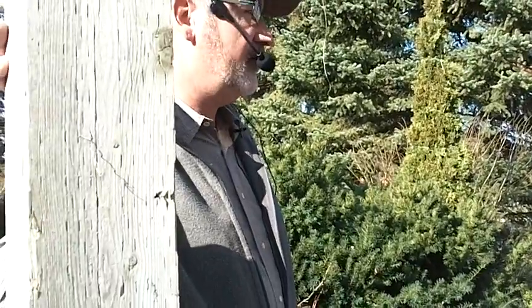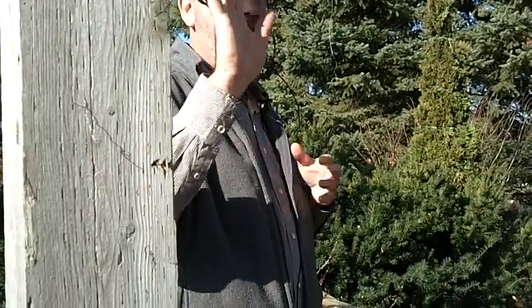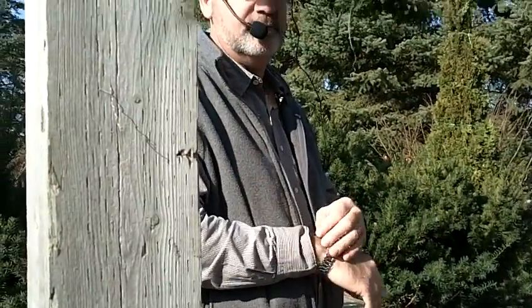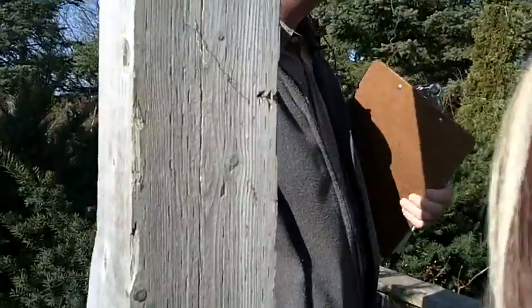Espalier means to train something up against a wall. It's a very old Victorian technique — they used it in Victorian gardens to grow tender fruit crops because a wall is a radiant heat sink. You can grow an apple tree against a wall by espaliering it and it doesn't take up a lot of room. The spelling is e-s-p-a-l-i-e-r.